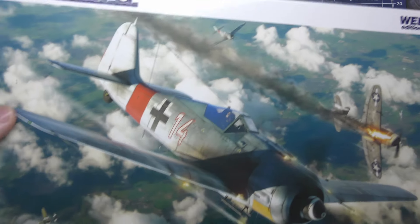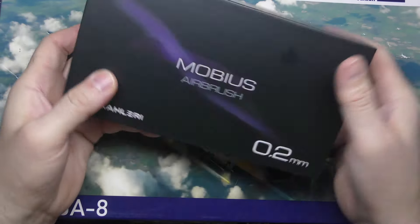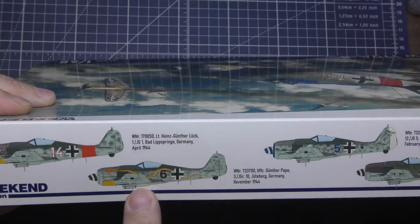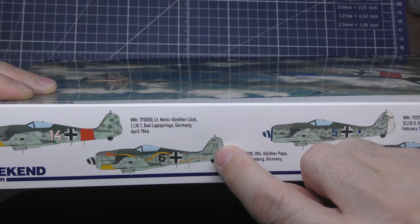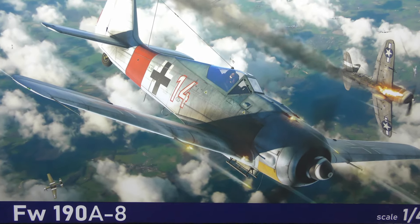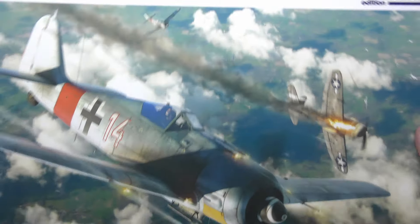Welcome to Yachtraman Models. Today we've got an Eduard FW190A8 weekend edition in scale 1/48 and I'm going to build this specifically so I can use this Mobius airbrush, the 0.2, to show how good a camouflage scheme you can get with this kit. I'm going to do this one because I like the snake it's got on it and the motley camouflage scheme all the way around it — the November 1944 German version. Let's get cracked on, get it built and see how we do.